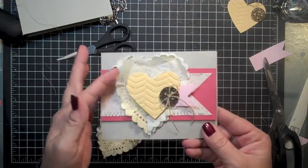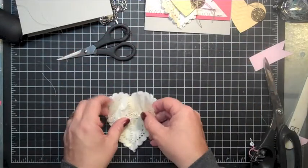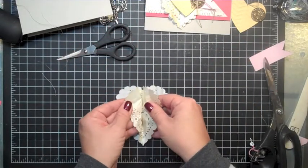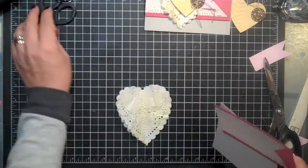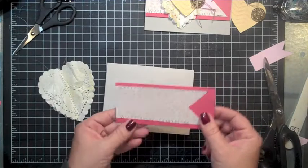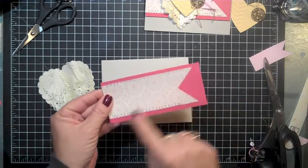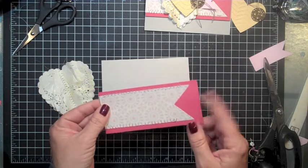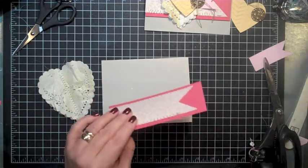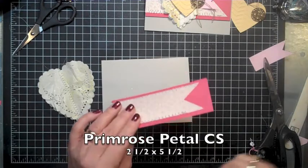You can see it's got a little bit of a lift there and that's exactly what I wanted. In the meantime, you've got to be careful because the doilies are delicate. Before I started I went ahead and put this together — I also did a zig-zag stitch on this piece, and this is that color — Primrose Petals.